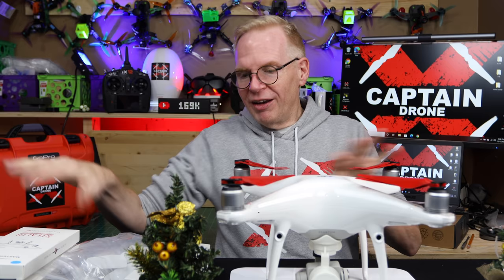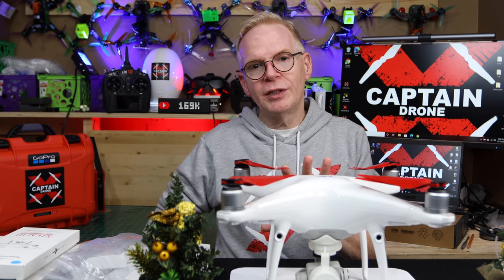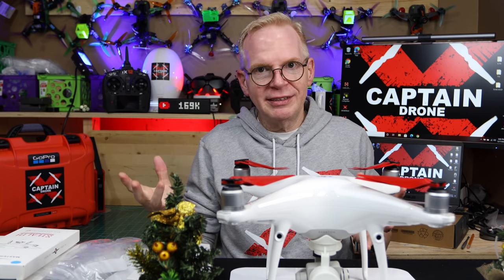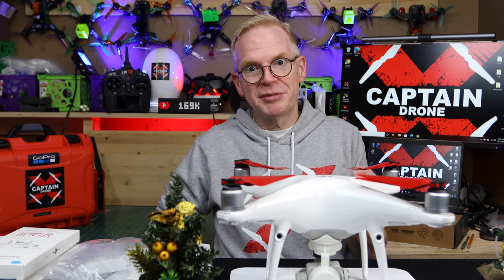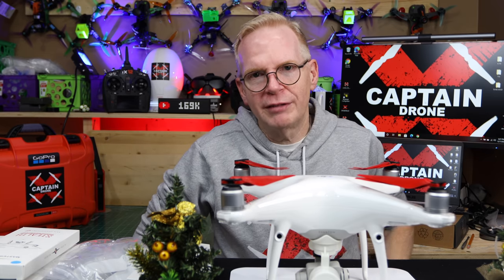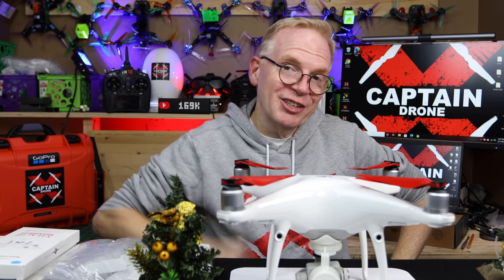I'm going to put links to all of this stuff below this video — check the description box and it'll take you right to Master Air Screw. They do a lot of testing on their props, taking months and months to test, redesign, and test again before release, because that's their specialty. That's why their props are not cheap — they're actually really good, the best on the market. If you have questions, check their website or ask me. If you enjoyed this video, please give it a thumbs up, post any comments below, and tell me what you think. Catch you in the next video. Bye!